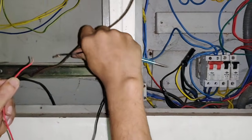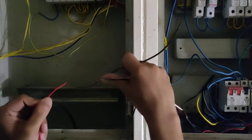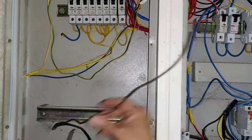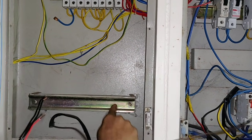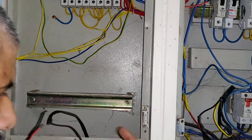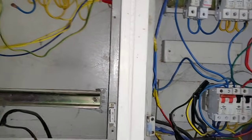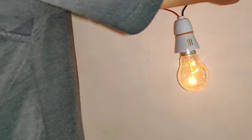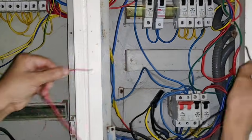The body will be removed. Now the body will be removed. Remove the body. It is not strong.